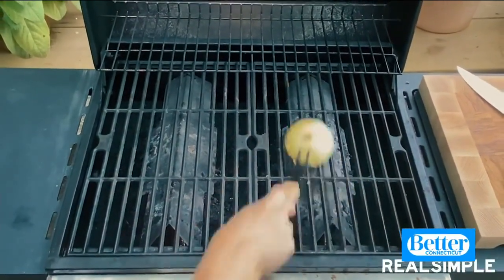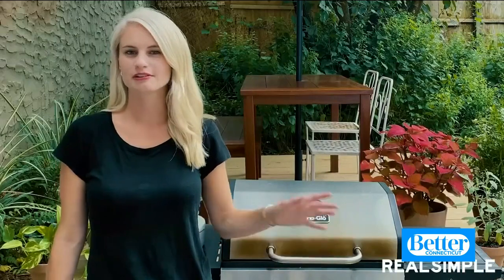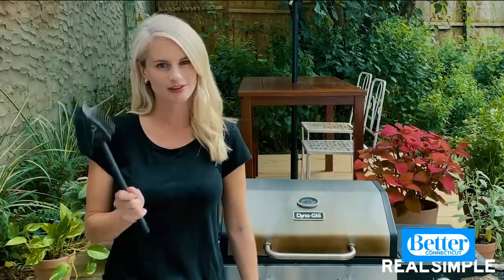It smells really good too. That was just the quick clean for when you're in the middle of cooking. Now if you want to get your grill completely clean before the end of summer, I'm going to walk you through the steps — and this is when you do want to grab that grill brush.